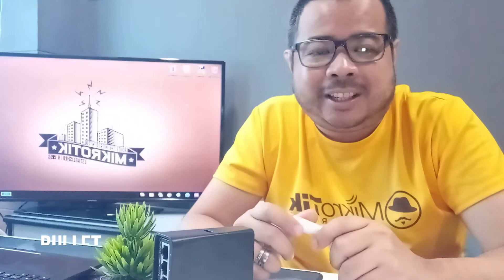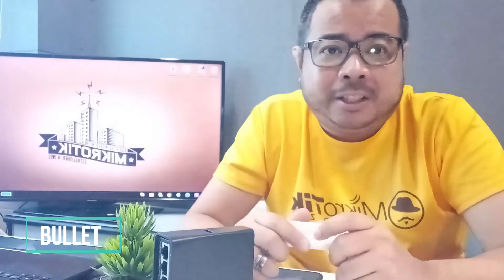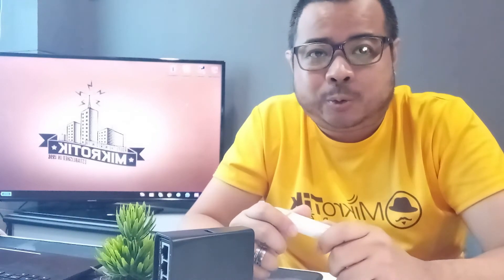Hi guys, I'm Bullet and welcome to another episode of MyBorningPoset. Dito sa episode natin ngayon, ititignan natin kung possibly ba na isang LTE dongle ay maging internet source sa ating MikroTik device. So, tara na. Check na natin.